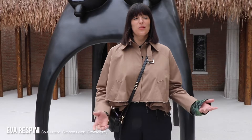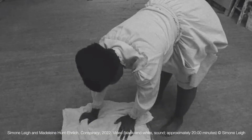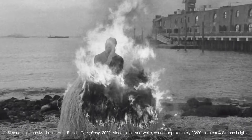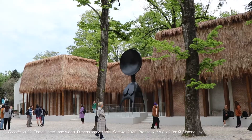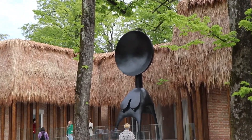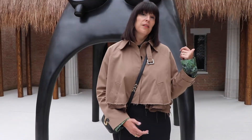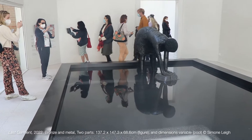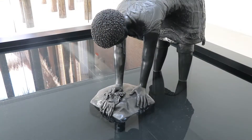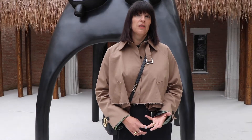Welcome to the U.S. Pavilion and the presentation of Simone Lee's 'Sovereignty' — an exhibition of all new works in bronze, ceramic, raffia, as well as video. Directly behind me, the artist has completely transformed the U.S. Pavilion with a facade made out of thatched roofing and a monumental bronze sculpture. Inside, she has created a suite of mostly figurative works in bronze and ceramic that draw from a variety of histories and materials, mostly from the African continent and also from the African diaspora.